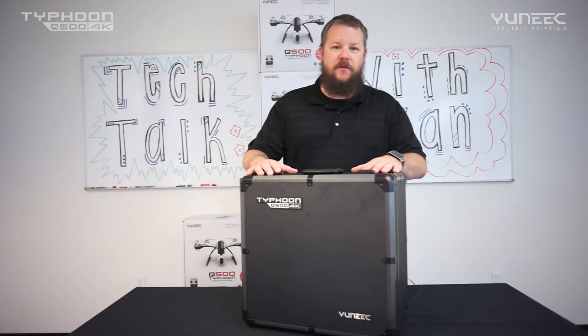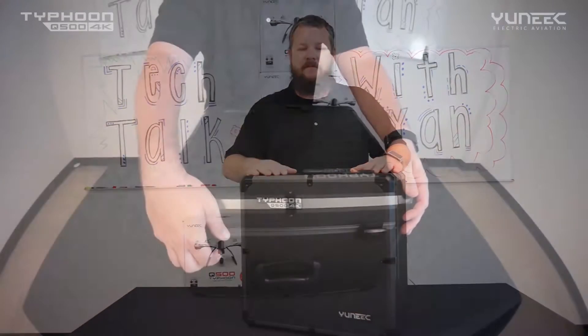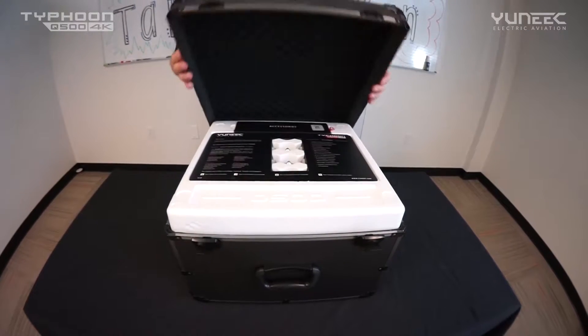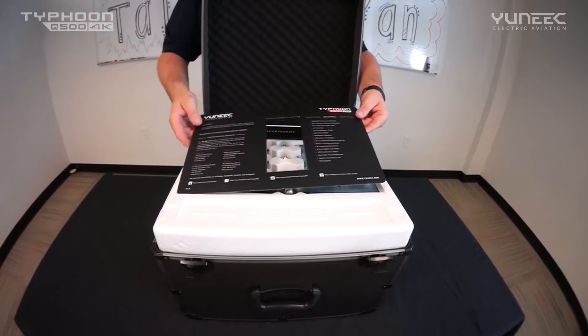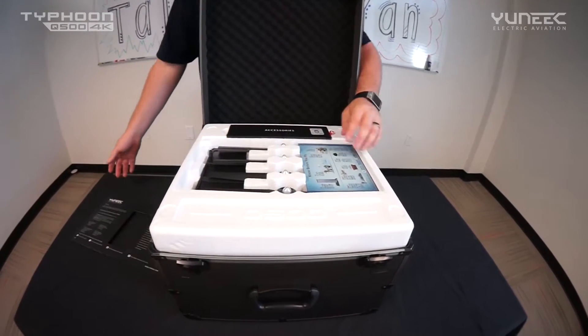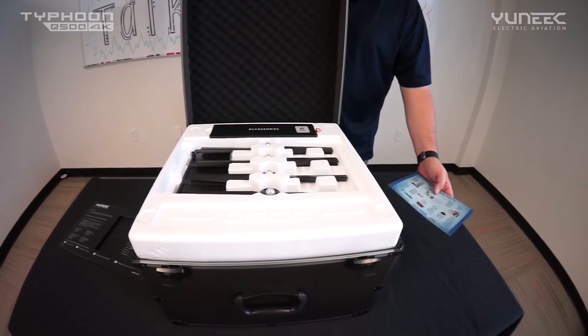Welcome to the unboxing of the new Typhoon Q500 4K Pro Edition. Opening the box of the Typhoon Q500 4K, you'll see some information about the 4K, as well as information, manuals, and quick start guides.